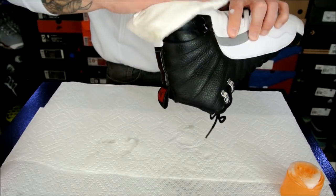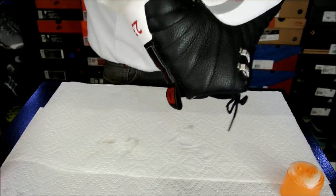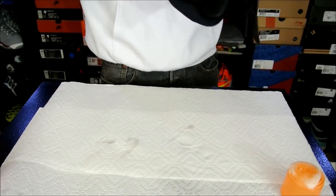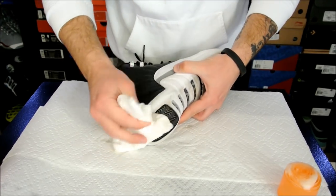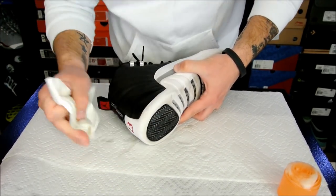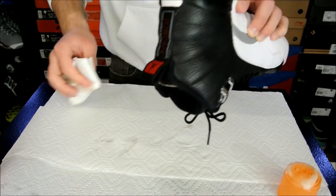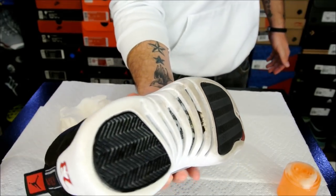Then you just wipe it off one more time, or rinse — either one, or both — and just a quick little scrub down. These things are a ton cleaner than what they were. Here's just a before and after.